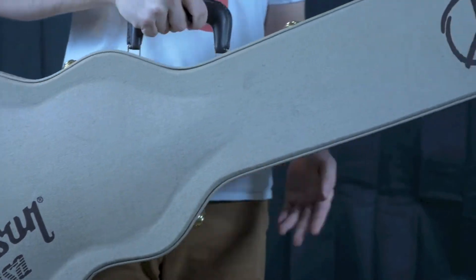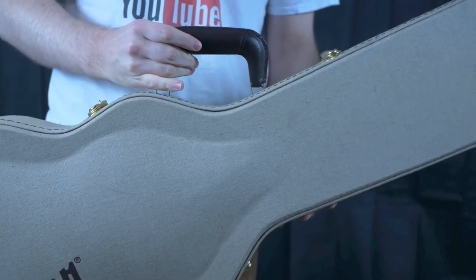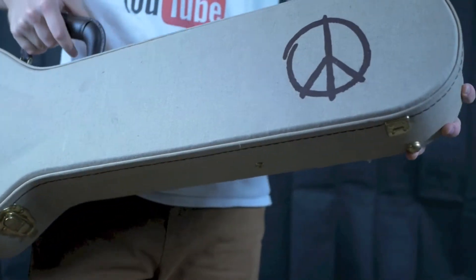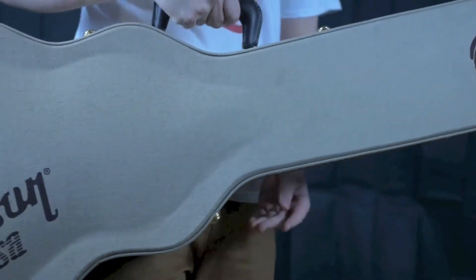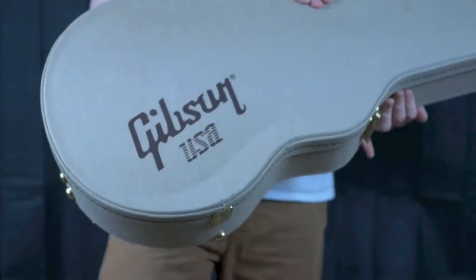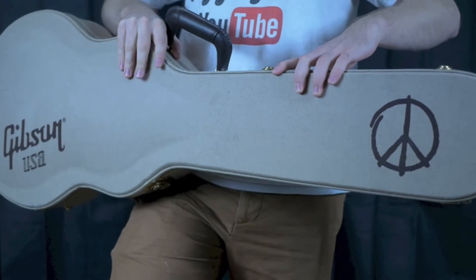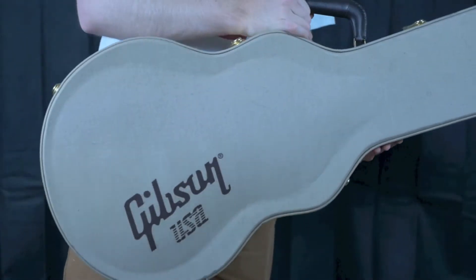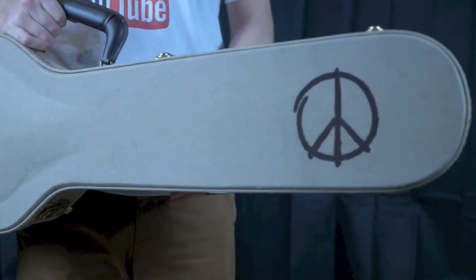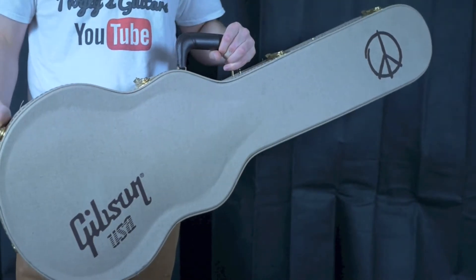In this review we will be going over the six different aspects that I define a case by: how good the handle is, the overall aesthetics of the case and how it looks, the fit of the guitar inside the case which also includes how much neck support it has, the overall durability as far as will it withstand pressure and how well the appearance holds up, and finally the value of the case — is it worth how much they sell for? So without any further ado let's take a look at the 2014 Gibson Les Paul Peace case.